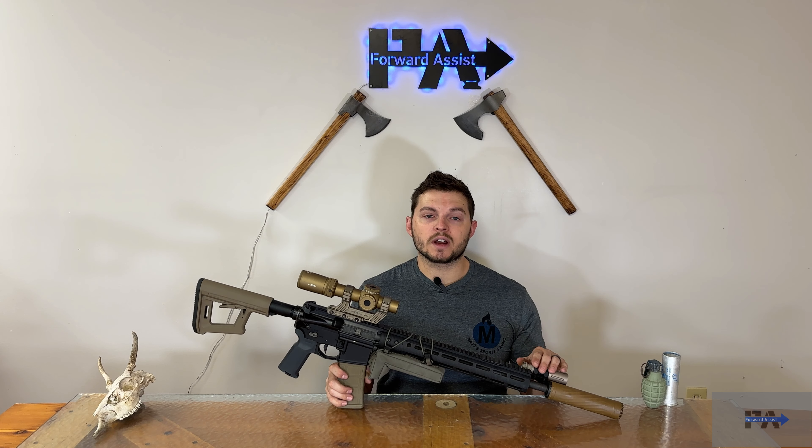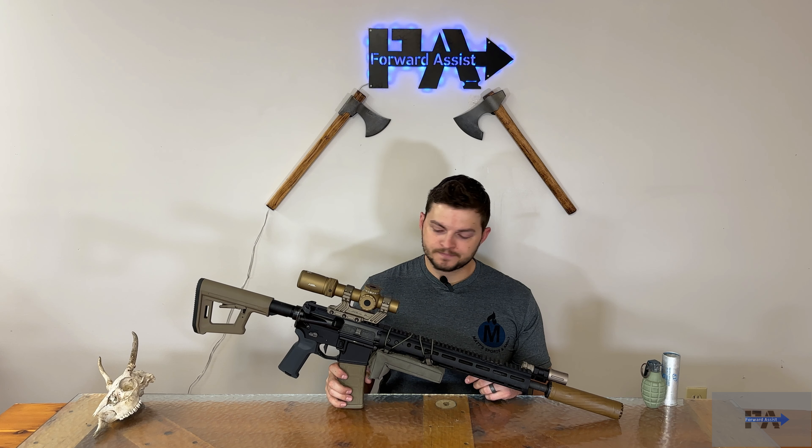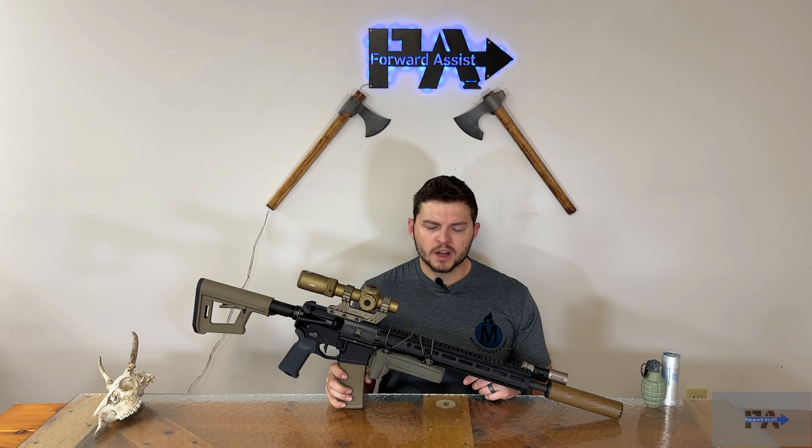I do have an affiliate link for them in the description below if you'd like to pick one up — it helps me out. However, gentlemen, as always, it is not going to influence my review. They're not paying me anything. If you guys buy one with my link, great; if you don't, that's also great. I'm not going to say anything about this can that I don't truly believe. That is my promise to you as always, gentlemen.